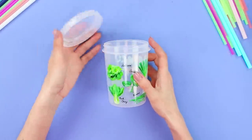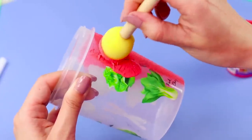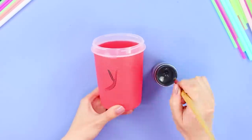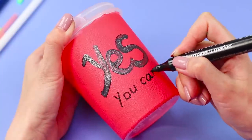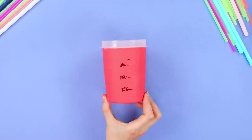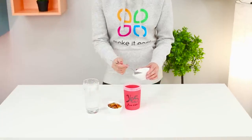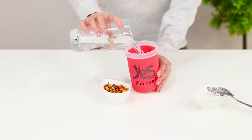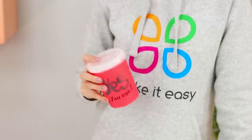Take a glass with a screw cap and coat it with acrylic paint using a foam sponge. Draw measuring markings with a black marker. Turn the glass to the other side and write the word 'yes' with paint. You've got a motivational shaker for sports cocktails! Pour some protein powder in it, add a couple of dried fruits, and add water according to the instructions. Close the shaker with the lid, shake well, and the cocktail is ready to go — very convenient!